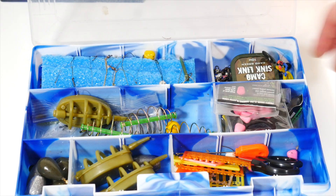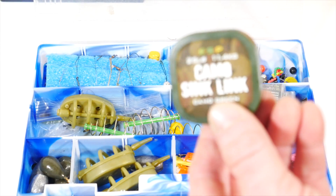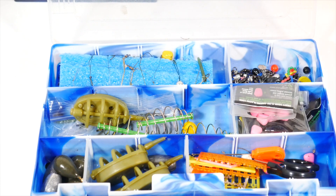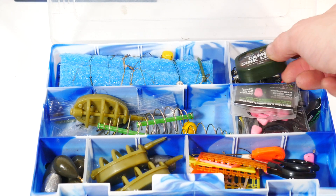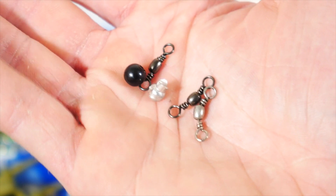Over here I have a section of braided line that I got at Big Carp Tackle. This is what I was using to make my leaders — it's a nice, convenient little thing, so I keep it in my tackle box. I've also just got a lot of little loose ends in there: swivels, beads, line stops, and all that type of stuff. I keep it pretty organized.